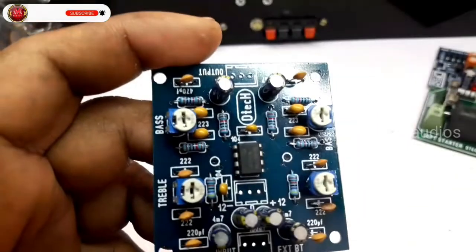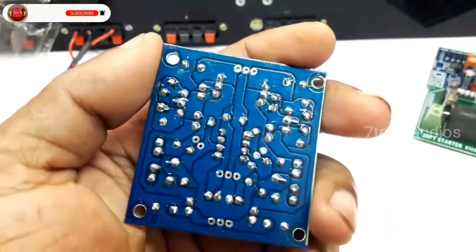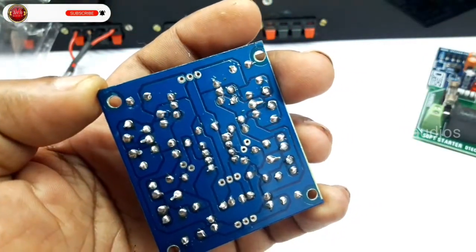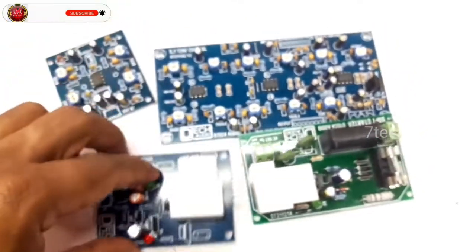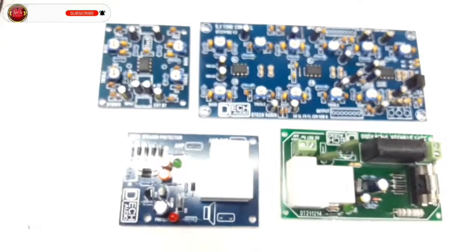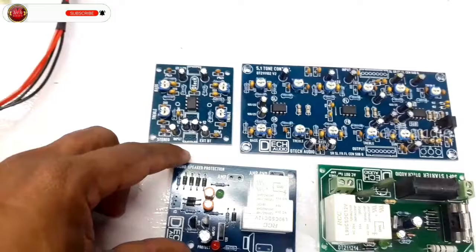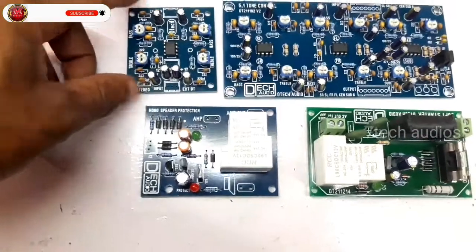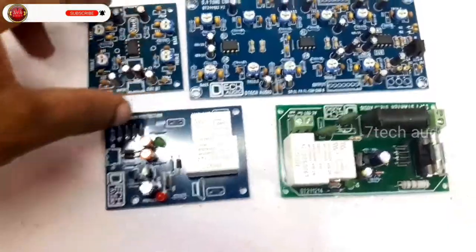This is a small board. We have a USB board. That's all. Please like and share. Subscribe and support. See you in the next video. Bye-bye.